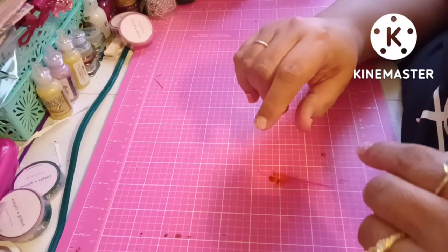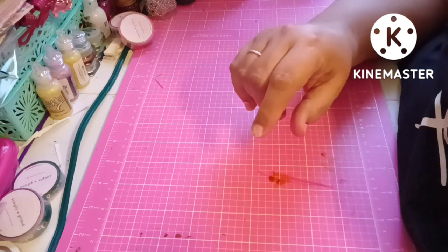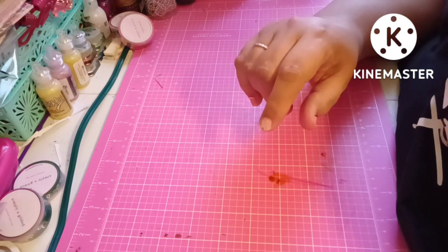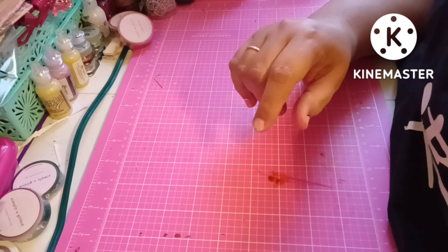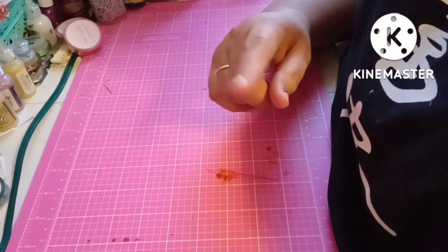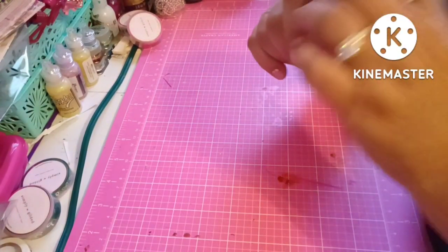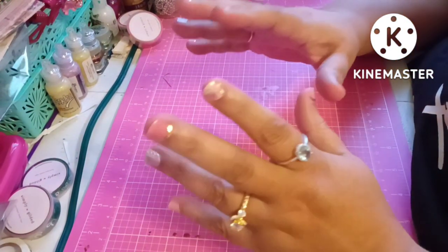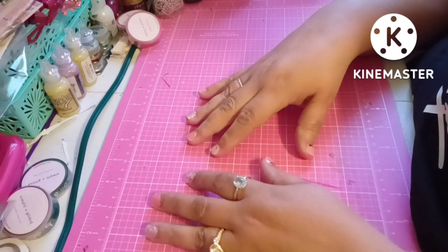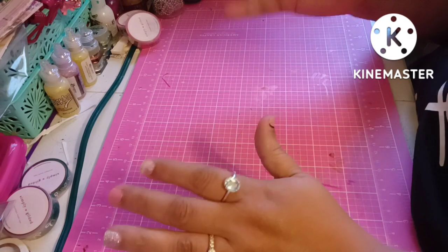Hi everybody, welcome back to my channel. I'm Anna, thank you so much for coming in. My channel name is 'Only in My Dreams.' I'm in my craft room, the kiddos are in school, and I just wanted to show you something I made but I'm not quite done with, and I'm going to start something new with you.